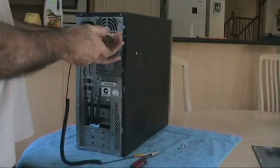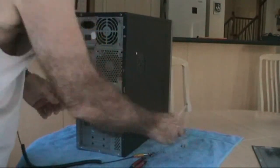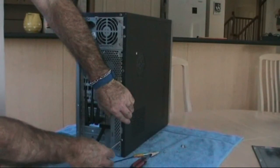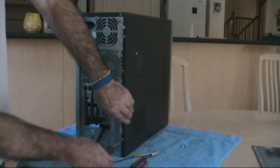Simply redo the four screws securing the back panel. You will find that they easily fit into their slots and then slide forward to lock them home.